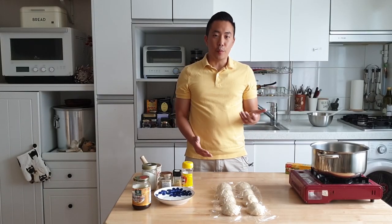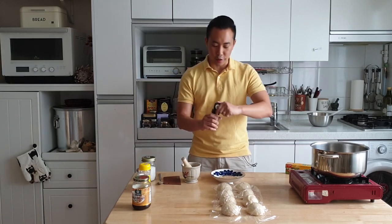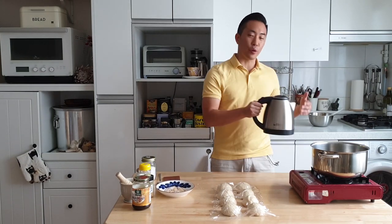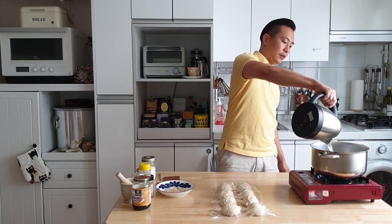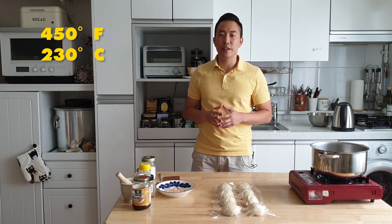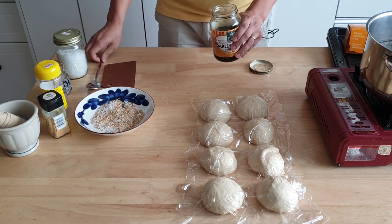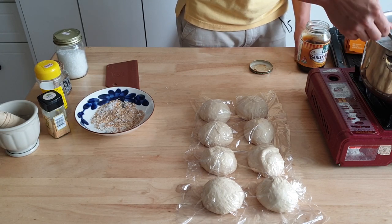Now that we've got the dough balls resting, we're going to make our everything bagel seasoning — a little bit of sesame seeds, a little bit of poppy seeds, some garlic flakes, and some very coarse sea salt. Just give that a little mix; we're going to put this on some of our bagels. I'm going to take some water that I boiled in my electric kettle — I like using this as a trick, it helps make the process a little bit faster. Now is also a good time to preheat our oven — we're going to preheat this to 450 Fahrenheit or 230 Celsius. Our water bath is ready and boiling. I'm going to add a little bit of my malt syrup — about a heaping tablespoon — into the water bath. It's going to give that nice sheen that bagels are famous for, along with that malty taste that makes bagels bagels.